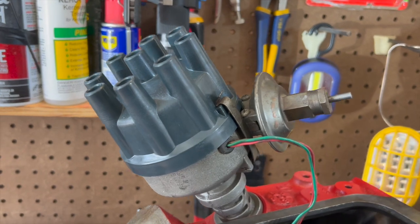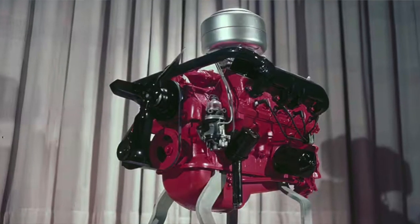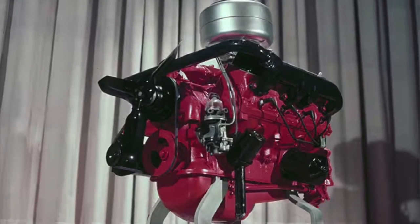Of course, the distributor cap height is different, but if you don't have two to compare, it's going to be hard to do. The quickest way is just to pop the cap and take a look at what you have on the advance plate. What we have to remember with the Holley 94 is this: since it came with a vacuum advance only distributor, if you want to upgrade your distributor and put in something modern that will have vacuum and mechanical advance as well, you've got to change the vacuum signal going to your vacuum advance on your distributor.